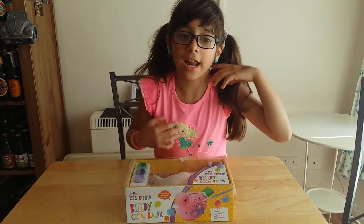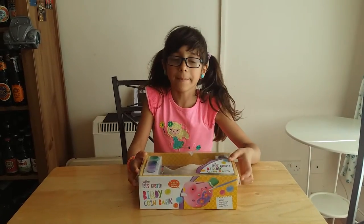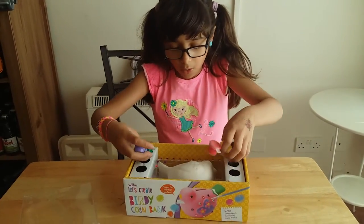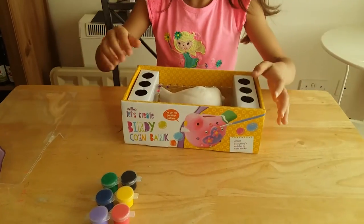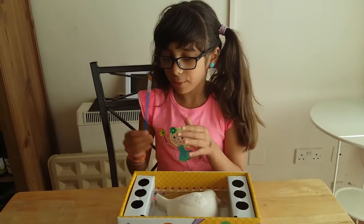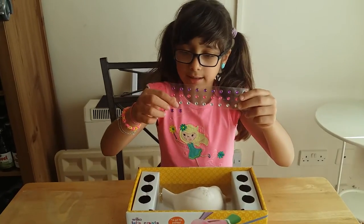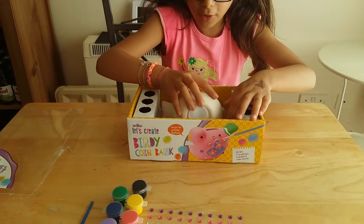Welcome to Bubbly Channel! Today we're going to open the coin bank. It includes three pairs of paint, a brush — the most important thing — and little diamonds. I'm going to decorate this little bird.